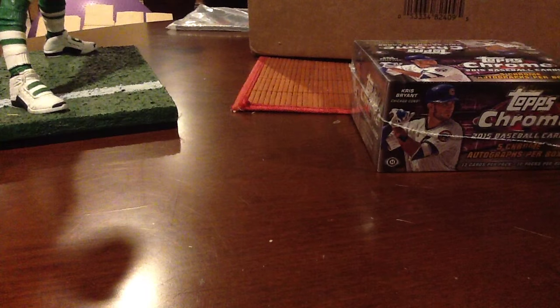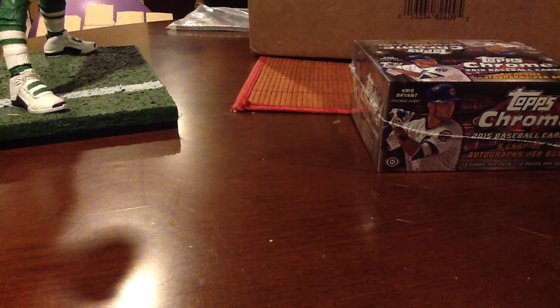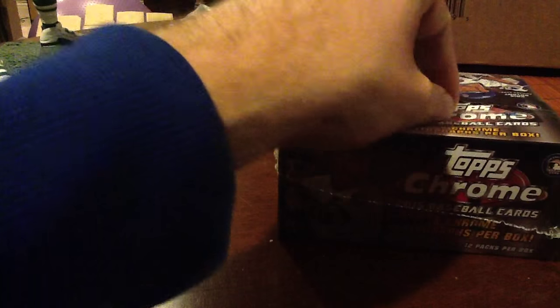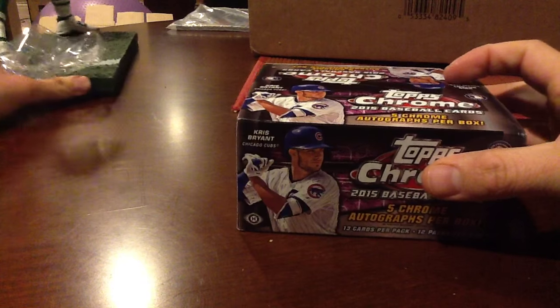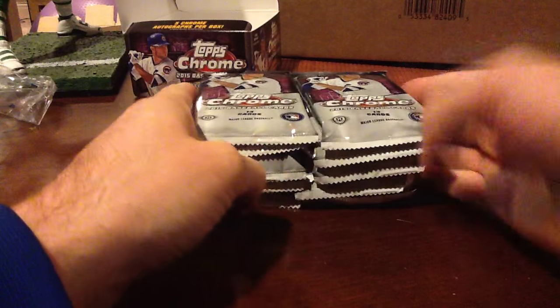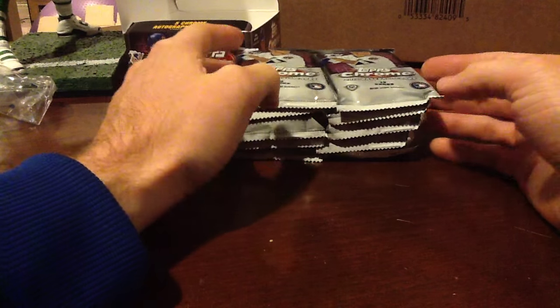Let's break something. Baseball 2015 Topps Chrome Jumbo. I broke a box of this earlier today — pretty rough. No autos in it, but it's a light auto pool like most products, so I wasn't surprised by it. One thing I wasn't too pleased about was the lack of color. I thought for a Jumbo box I'd be seeing more color than I did. I feel like I only got two colored refractors that were numbered. I think that number should be three or more. I mean, these are what — 120 a box? 130?